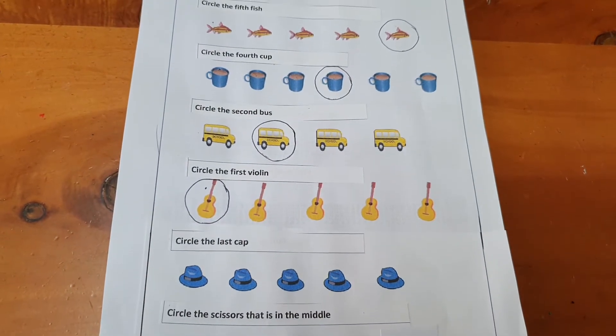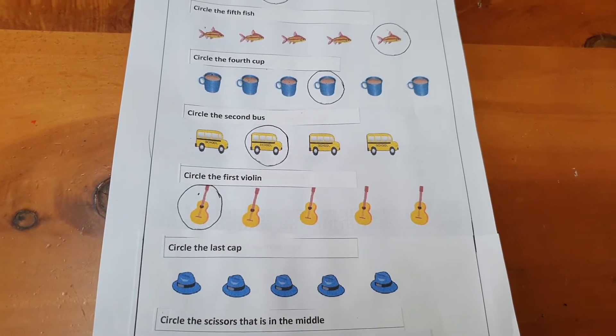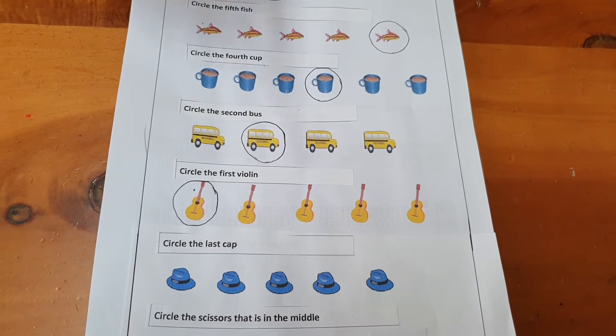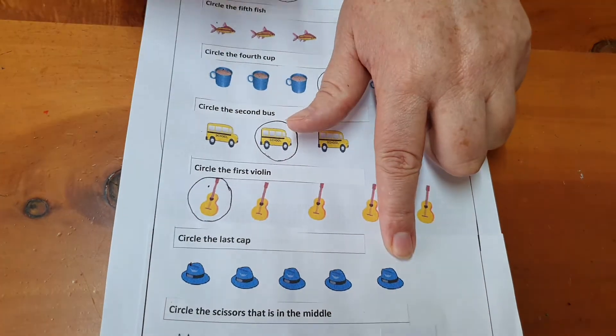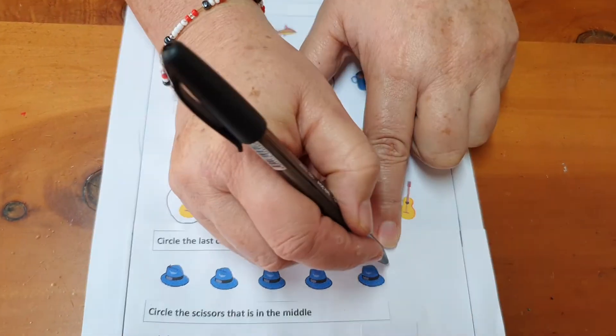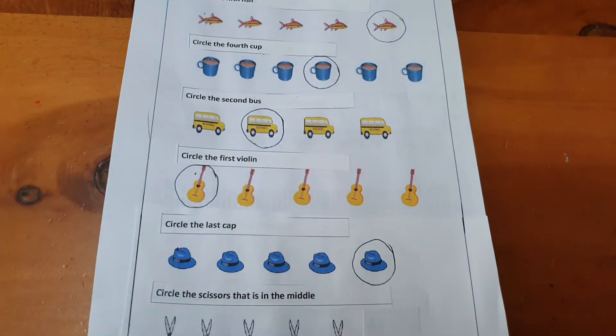Please circle the last cap. The last one. If this one is the first one, the one right at the end will be the last one. Well done.